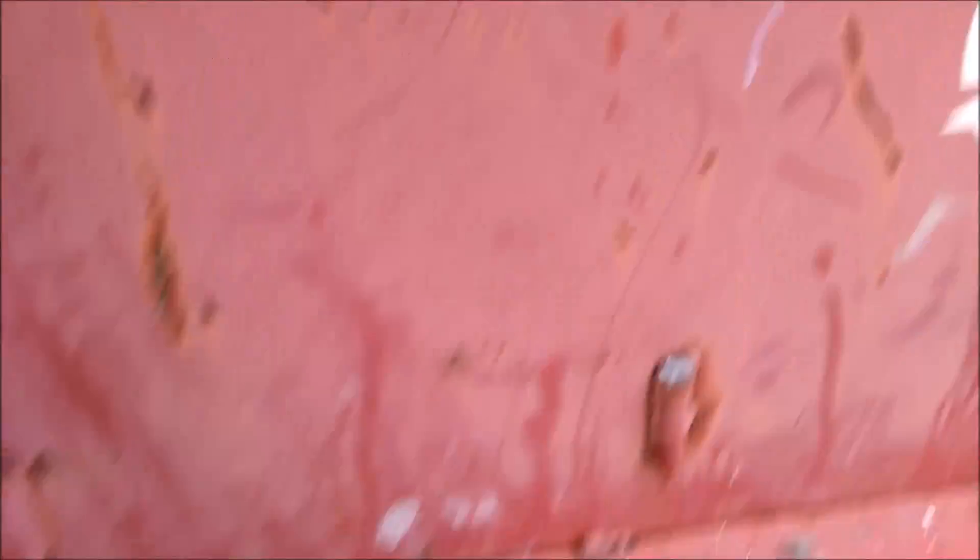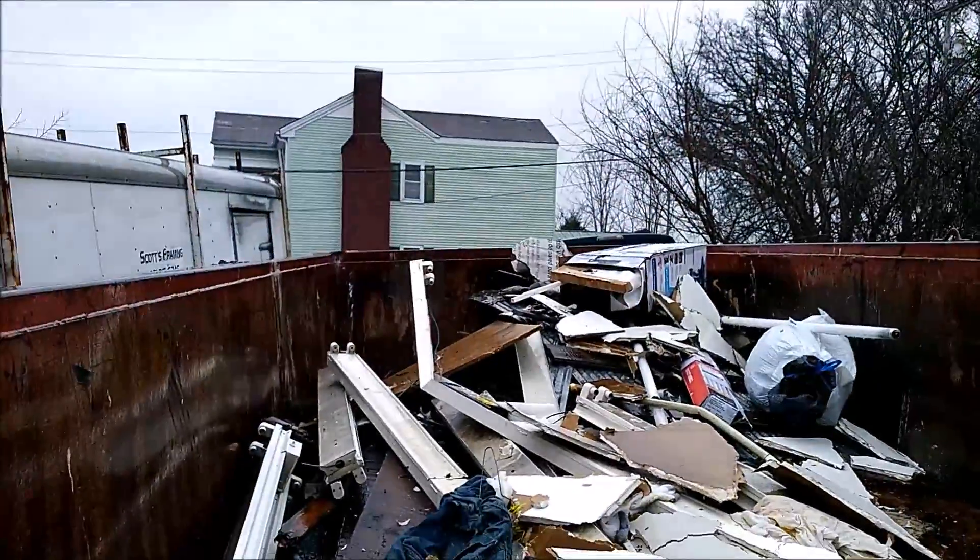Now, most times this is rainy day stuff for us. The old garbage bag under the baseball cap always helps out. When you load these dumpsters up, it's pretty simple. Pieces that are a little too big, just break them in half and make sure that everything gets laid in flat — like that. Get the most use out of your dumpster.